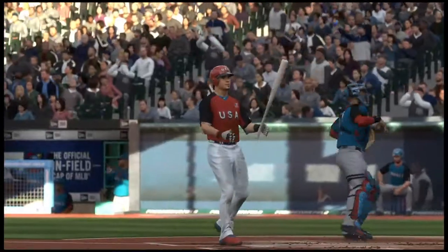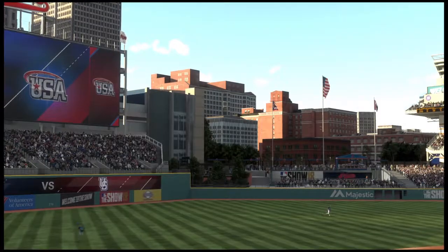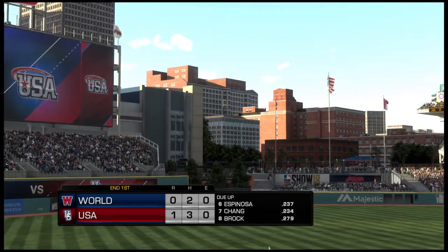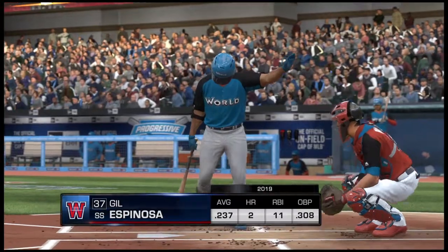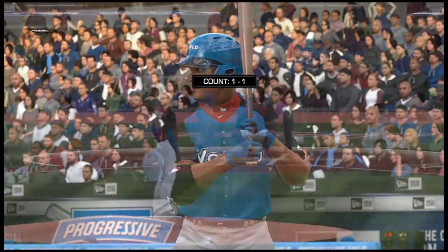A big strikeout there and they'll leave a couple of runners on base. After a good start to the inning they can't capitalize any further. So it's a run on three hits, no errors, two men left on. Second inning coming up from Progressive Field — the U.S. team leads it one to nothing.